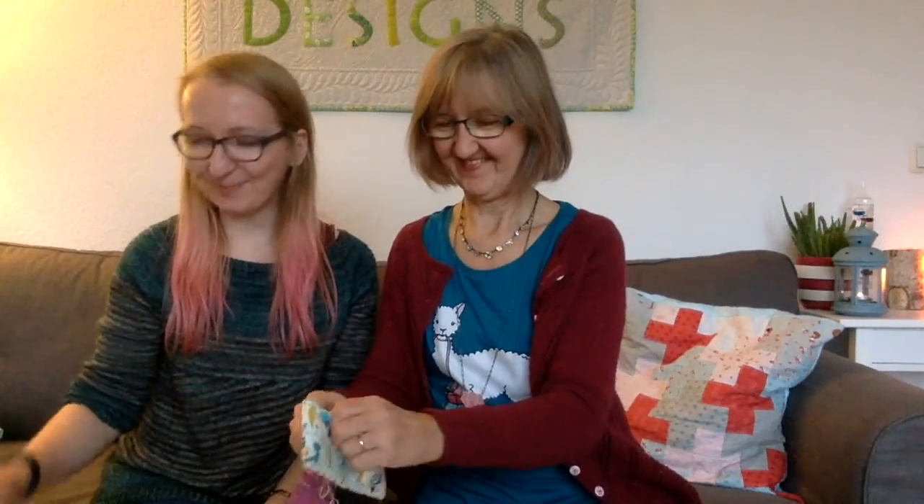Today is Wednesday, December the 7th. And it's been about three weeks since the last time I recorded because I was pretty much traveling the whole time. I knitted a couple of things for Christmas, so I can't show you all of them because some of the recipients are in the room.